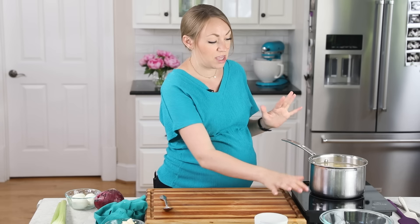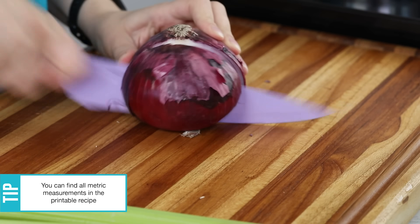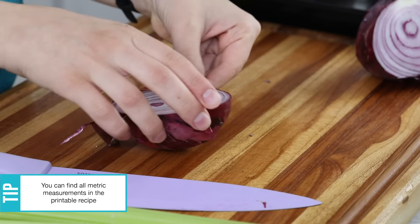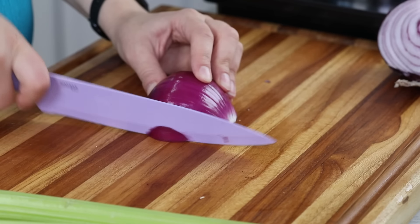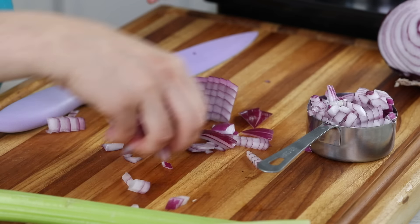Next you need a half cup of red onion — about 60 grams — and I like to chop this pretty finely. Of course, if you like a heartier texture to your potato salad, you can cut the onion larger. Peel off that skin; you just need about a half cup.